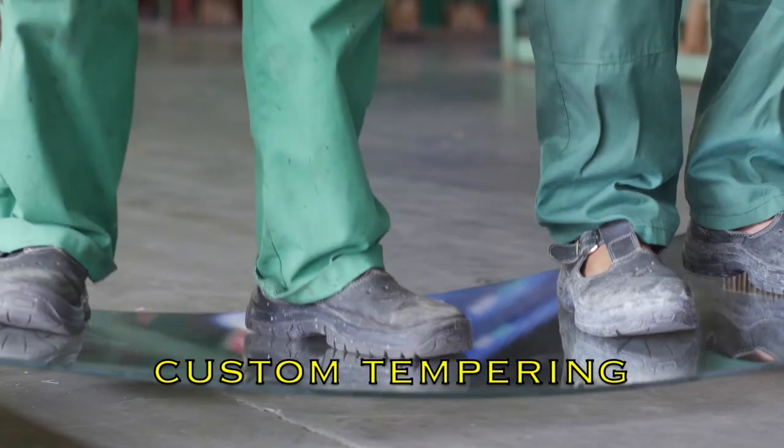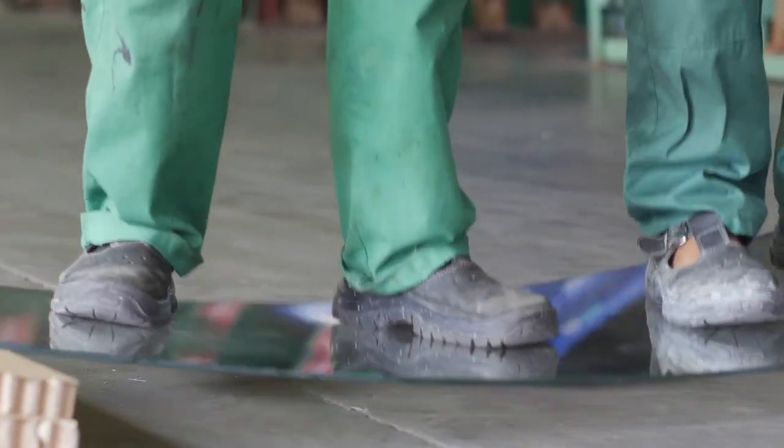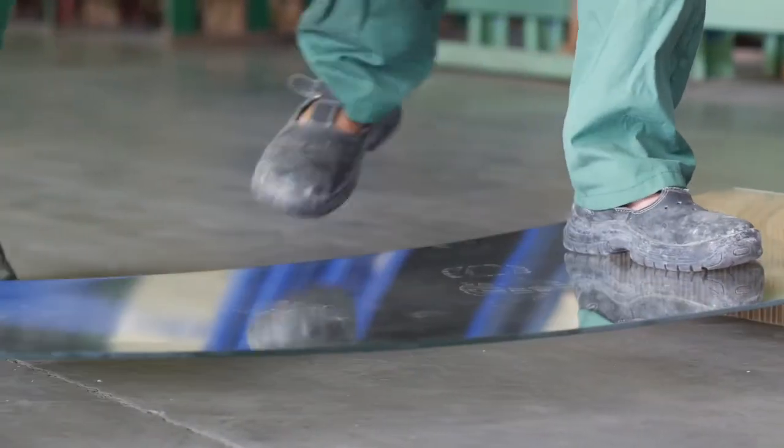Glass that needs to be tempered is sent to a local company that specializes in tempering thick glass. Access to custom glass tempering allows a lifetime aquarium to provide the tempered option on panes that are drilled.